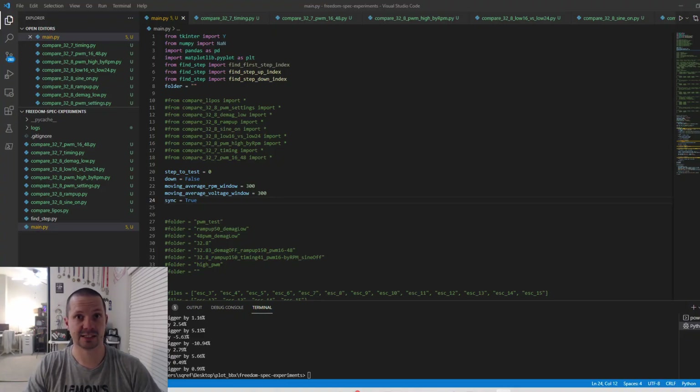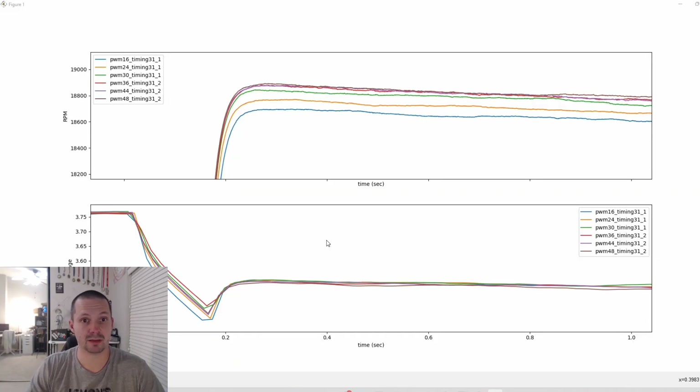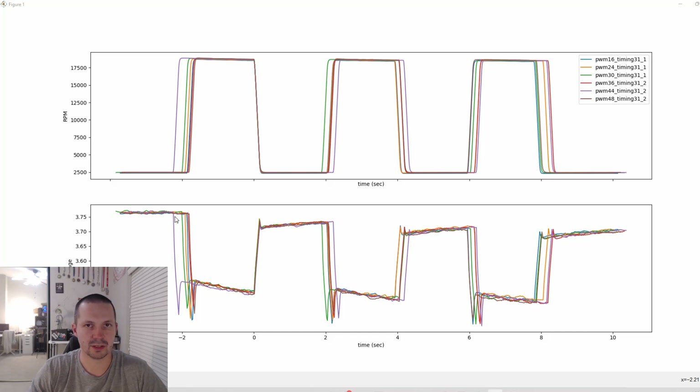Let's go through the rest of the tests quickly. Fixed PWM different values comparison: the slowest plot is PWM 16 kHz. The difference between 16 kHz and 48 kHz is about one percent, so 48 kHz is one percent faster. After about 36 kHz, the difference is so tiny that we cannot measure it anymore.